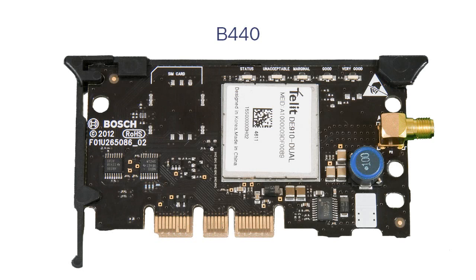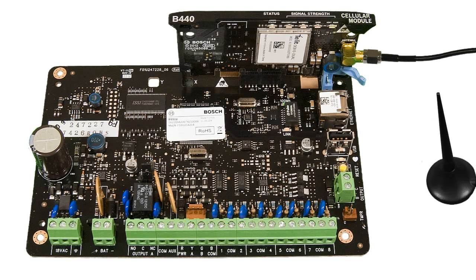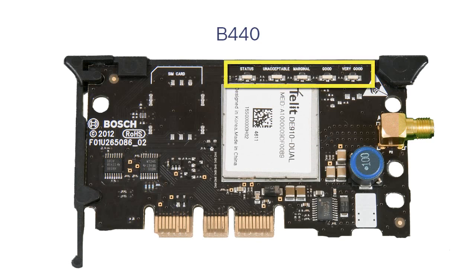The second plug-in module we'll discuss is the B440 cellular communicator. It provides IP communication over a digital cellular network. In addition to allowing remote programming and central station reporting, the B440 can also be used to send and receive text messages and emails for personal notification. The module also allows remote user control of the system with the Remote Security Control mobile device app. The B440 plug-in module contains diagnostic LEDs and a screw-in antenna connector.